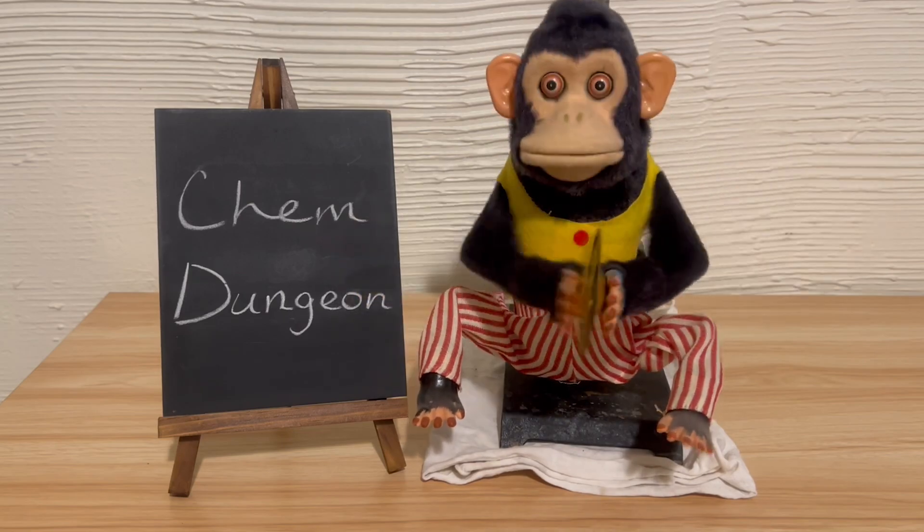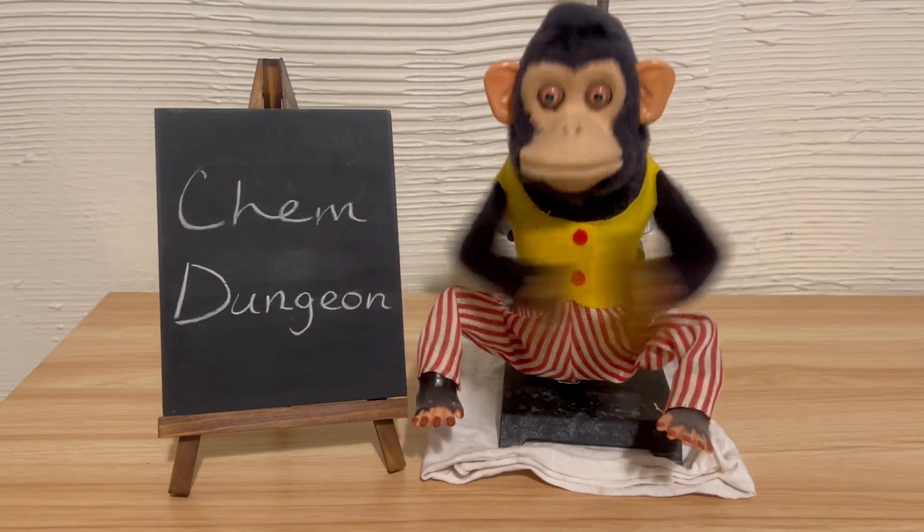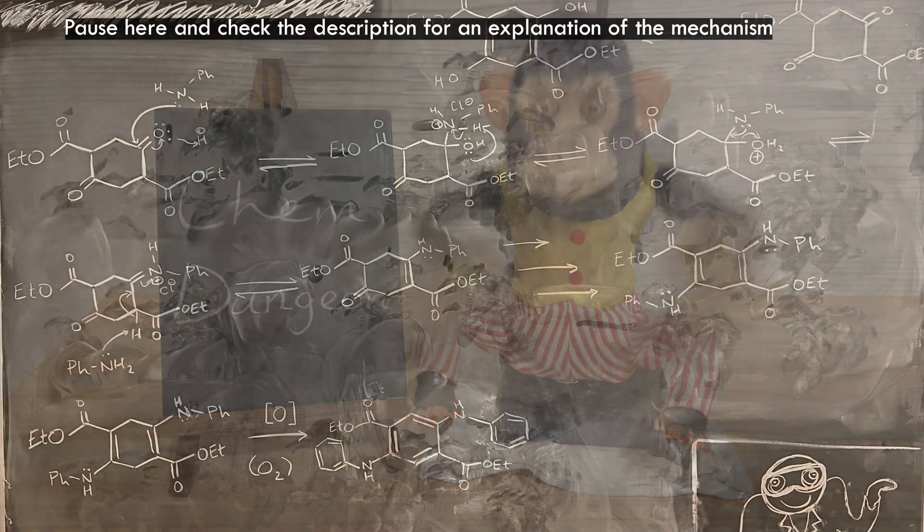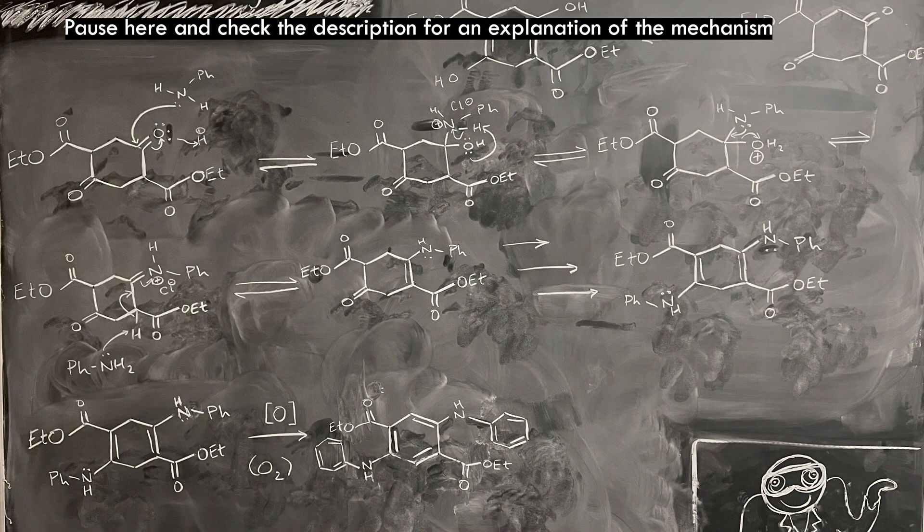In the patent, the reaction is conducted under nitrogen to prevent this oxidation, but I don't have a nitrogen cylinder. The product I end up with can also be cyclized directly to quinacridone easily. In the patent, it's cyclized first, then dehydrogenated or oxidized to quinacridone.